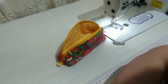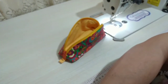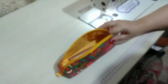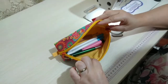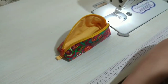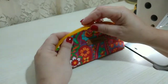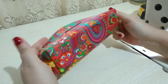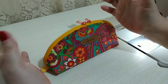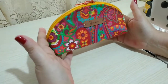Espero muitíssimo que vocês tenham gostado. Olha, eu vou botar as coisas aqui para vocês verem que cabe, assim, um estojo — pincel de maquiagem, cabe bastante coisa aqui dentro. Eu espero muito que vocês tenham gostado, eu amei de paixão. Eu amo essas cores assim, super colorida, eu acho que dá uma vibração bacana, deixa a gente alegre só de olhar.